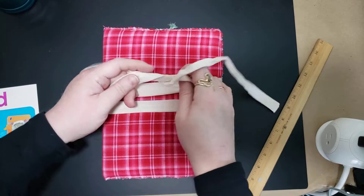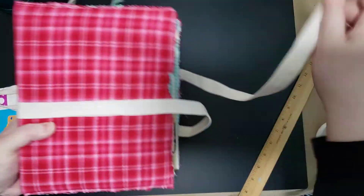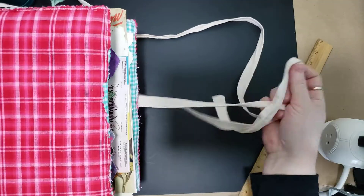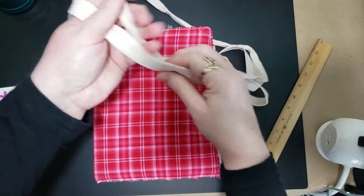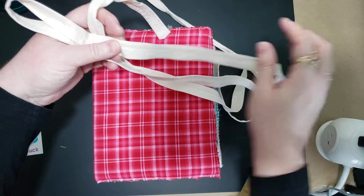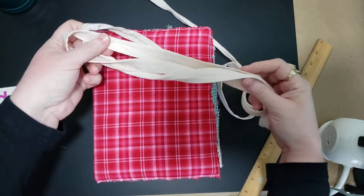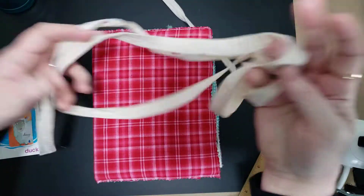It closes with this tie. The tie is just made out of cotton — a long strip of cotton that I've pieced together. I folded it over and sewed it inside out, turned it right side out, and stitched down the middle to keep it flat and give it some interest. So it's just a real basic tie.